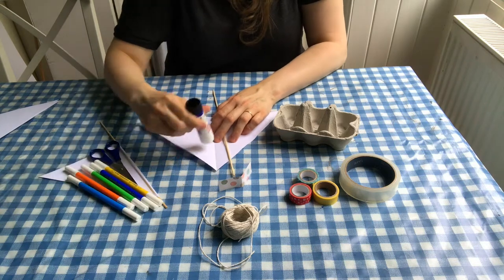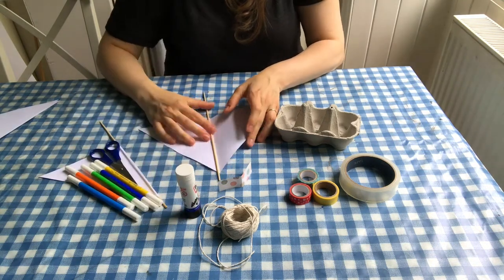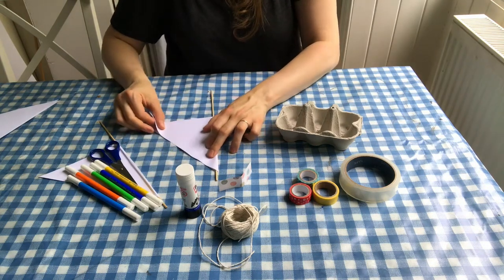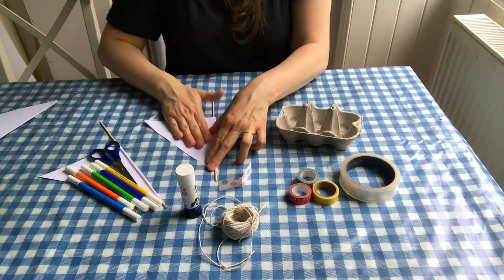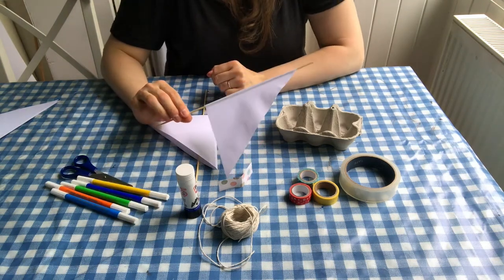Then you take your skewer and put glue all over one side of the triangle you've just cut out, then place the skewer along it and fold it over and glue it into place. And here's one that I made earlier.